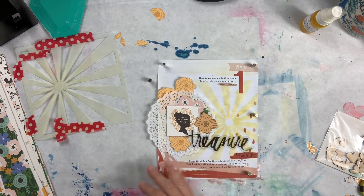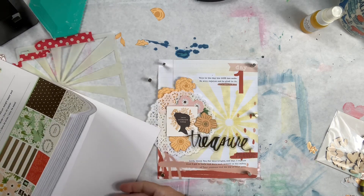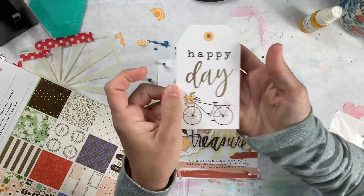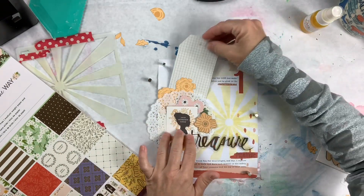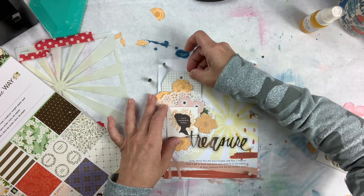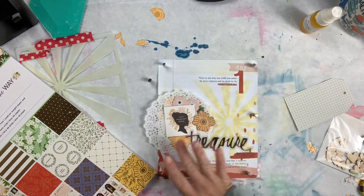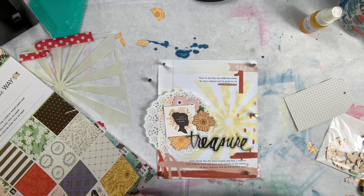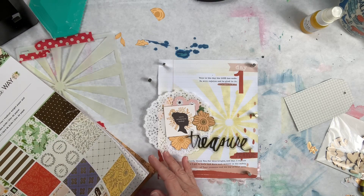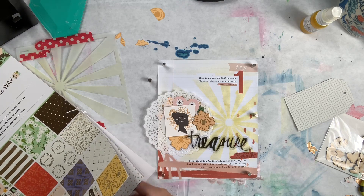I'd like to put a piece of pattern paper behind here. I have this tag but I don't think I want to use it - it's part of a tag set I got at Tuesday Morning. I don't want to cover the journaling space. Let me go back to what I was doing here - her stuff is just so good.